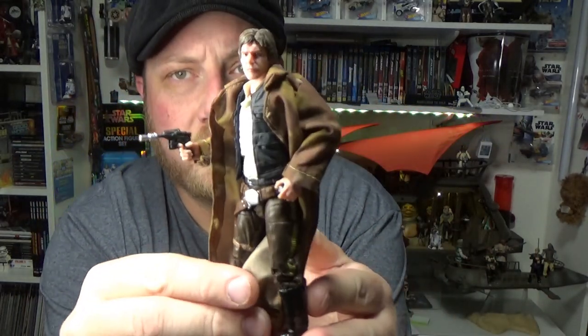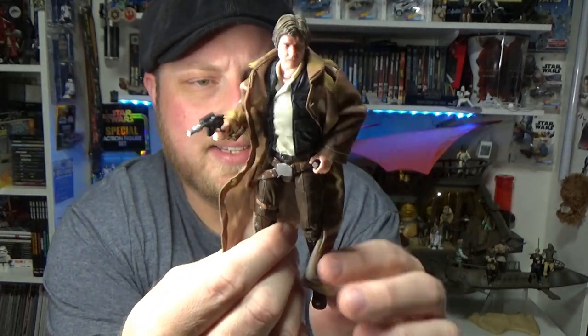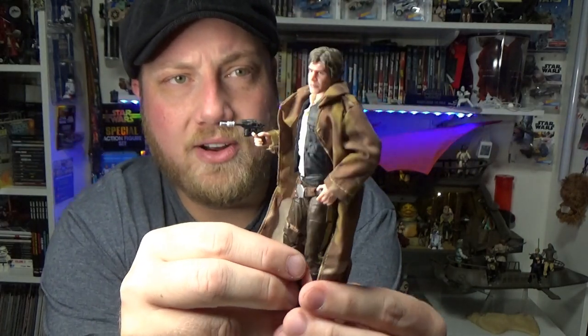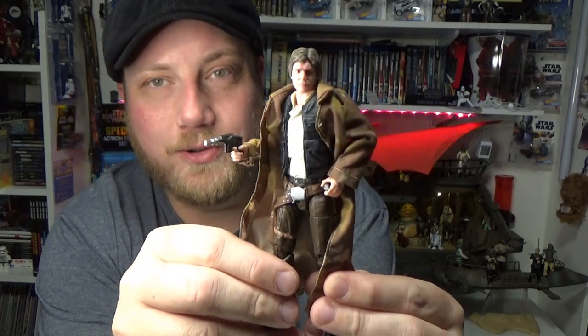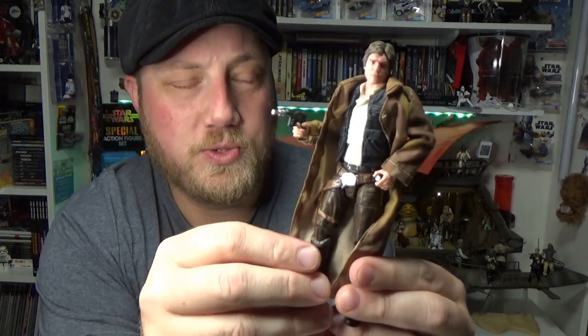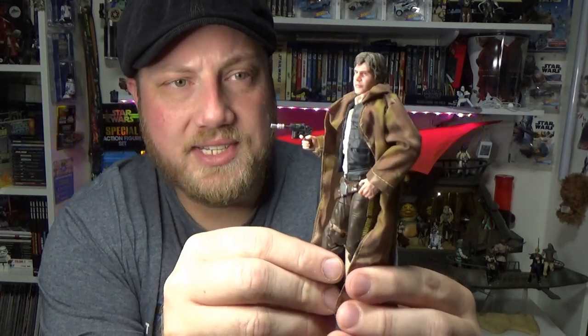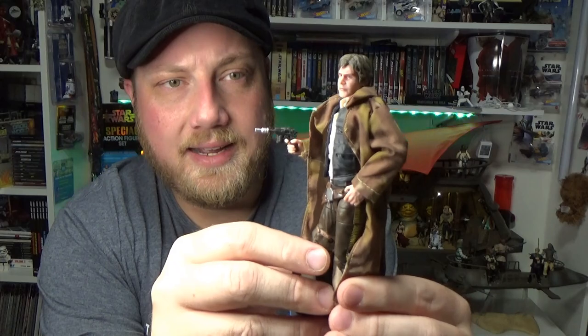My next Honorable Mention is Endor Han Solo. This one could have quite easily slotted into the Top 10, but there are some fantastic figures that pushed him down just a little bit. This is a fantastic Han Solo. I'm really looking forward to hopefully getting an updated New Hope Han Solo at some point soon — they've got all the parts for it, the new photo real head sculpt would be fantastic. Really hoping they do that, as well as Luke and Leia updated.